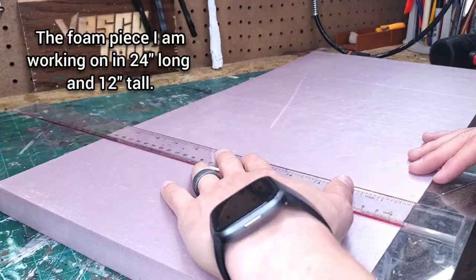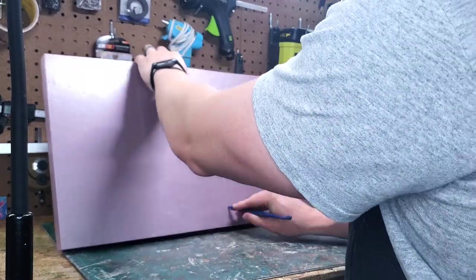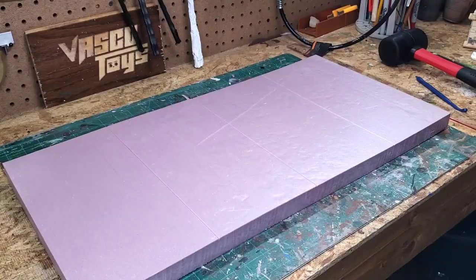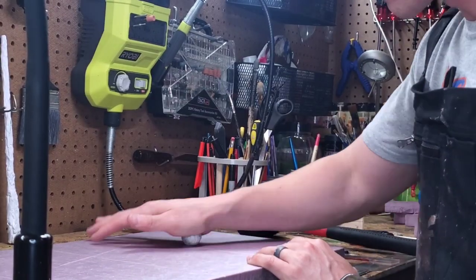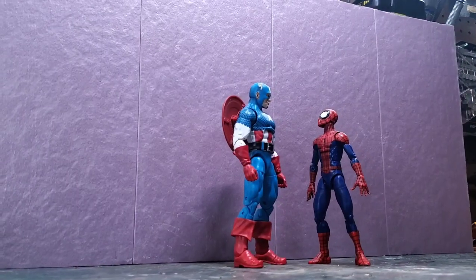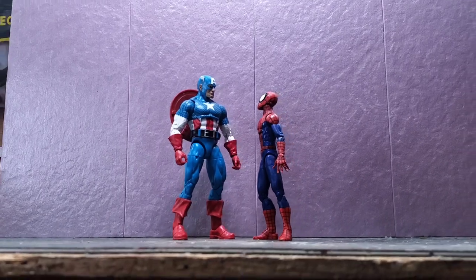I want this wall to look like poured concrete with several slabs, so first I carve and then indent the slab lines. Next I do some light texturing with a ball of tinfoil over the entire piece. So far it's looking like textured concrete, so now we have to move on to the next step.